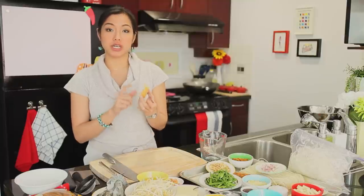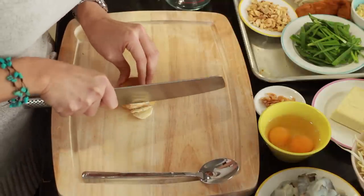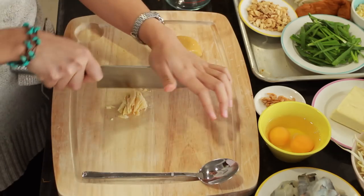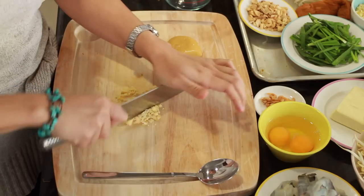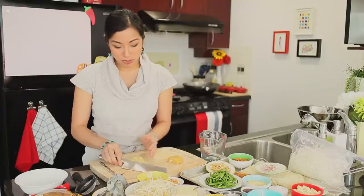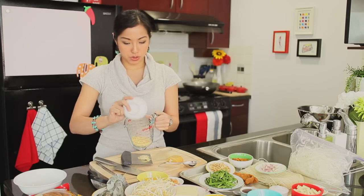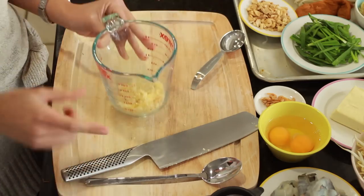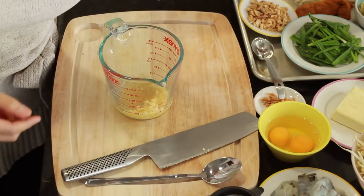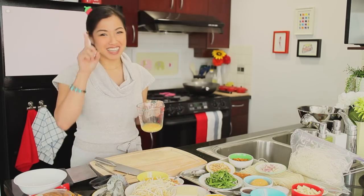I want to talk about how to work with palm sugar. If you're going to measure it, you just want to shave it thinly like this, and then run through it again horizontally. If you're measuring by tablespoons rather than by weight — we need 35 grams — get it to this stage before you start packing your tablespoons. I'm going to put the palm sugar in a heat-proof glass and add our three tablespoons of water. I used to cook my sauce stove top, but I discovered I can just microwave it and have one less dirty pot to deal with.